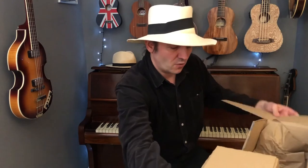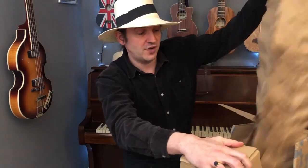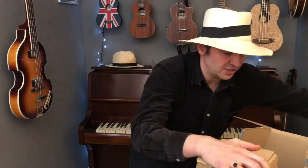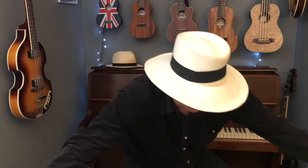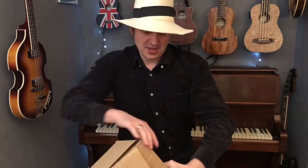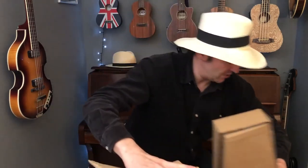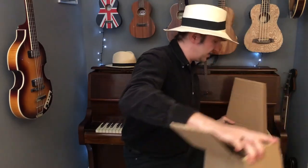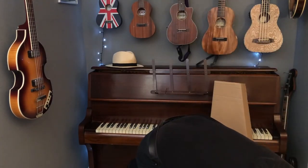Let's see what we get — it's really boxed up well. In fact, it's actually come in another box — it's like Russian dolls, this. Gear for Music have packaged stuff really well. There's the second box.